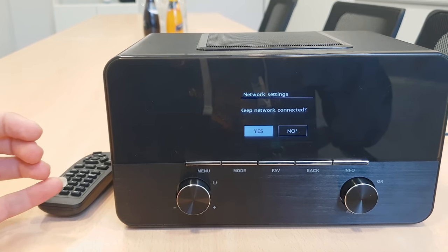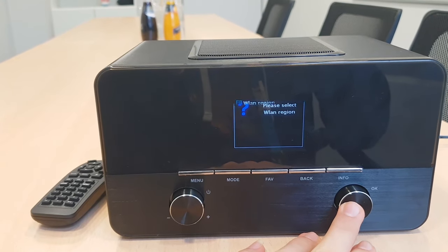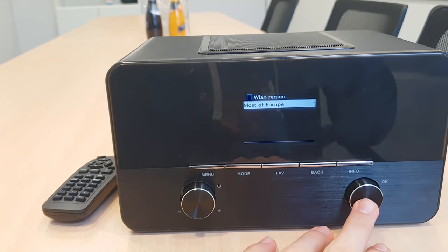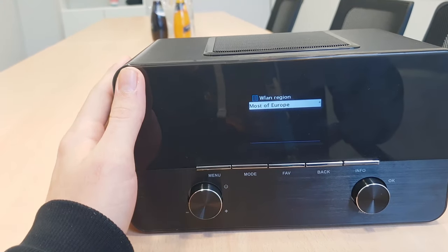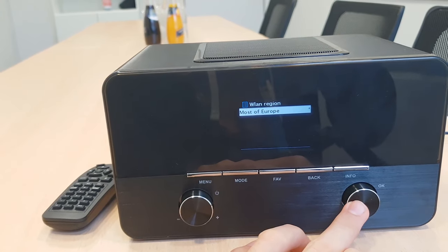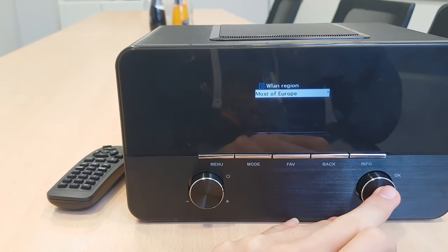It takes a few seconds to set up everything, but I will show you later on. Now it's asking me to select the WLAN region — that's the WiFi region. As we are in Europe, this is the European model, so this is the only option showing up, but for you it should show the American region.